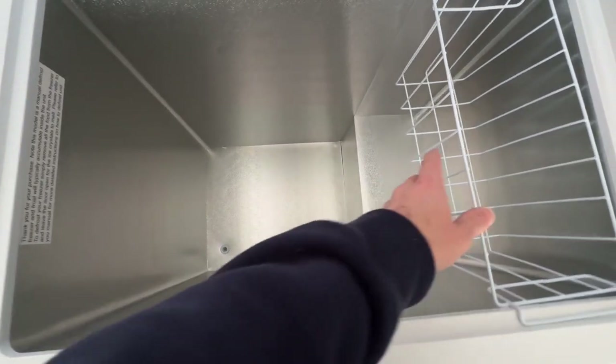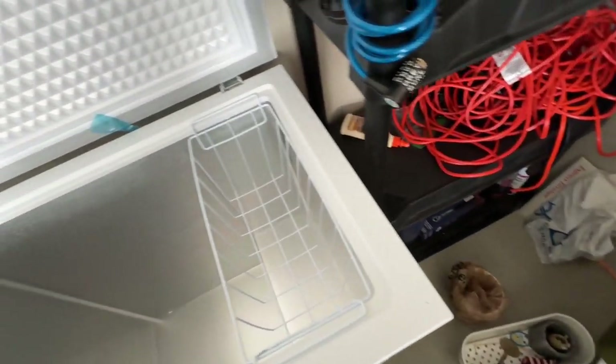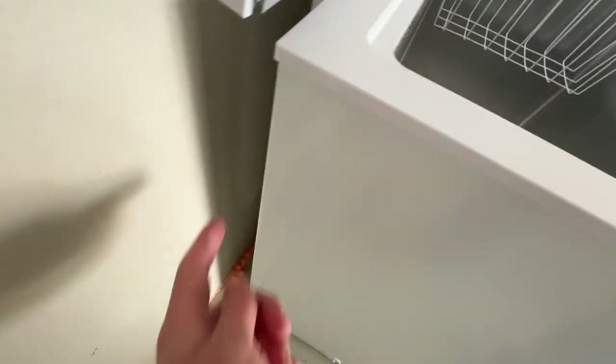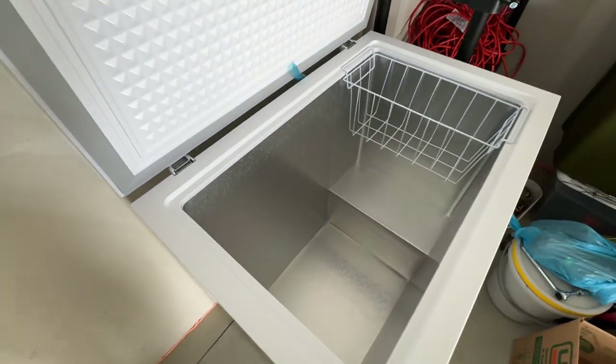This is seven cubic feet — looks good. My brother has the same one. I was reading the quick-start instructions and it doesn't really say anything other than plug it in and let it cool down. You want to give a few inches off the back for circulation, but I think this is plenty. We'll get it plugged in.